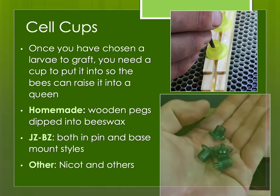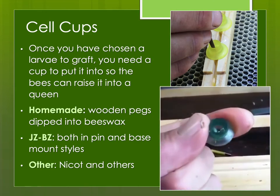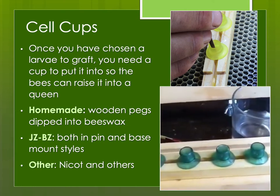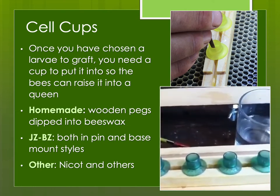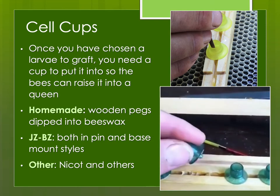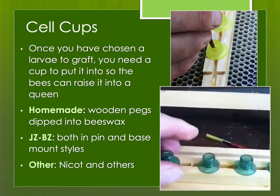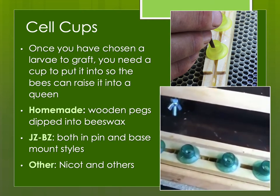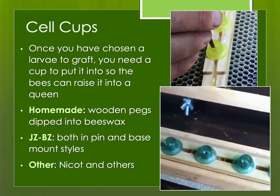Then there's the cell cups. Originally, when beekeepers first learned how to graft queen cells, they would make queen cell cups out of wax using wooden rounded pegs dipped into beeswax multiple times, and then the cups would be pulled off. The most common ones used nowadays are the JZBZ plastic cups, and that's what I use — I have good results with those.